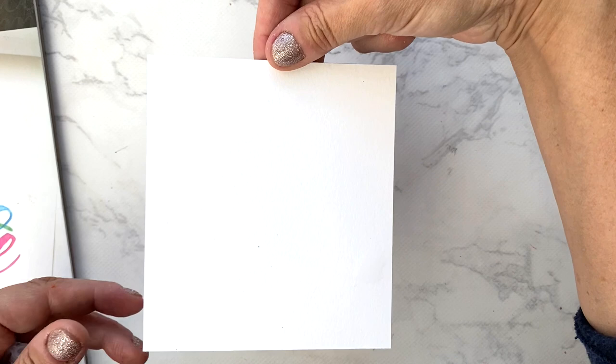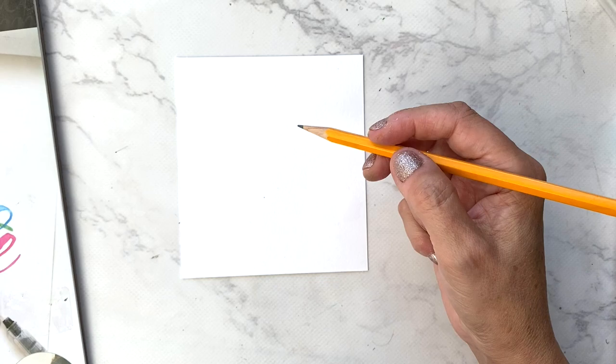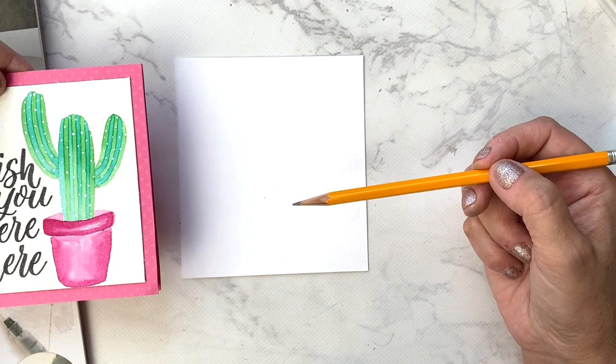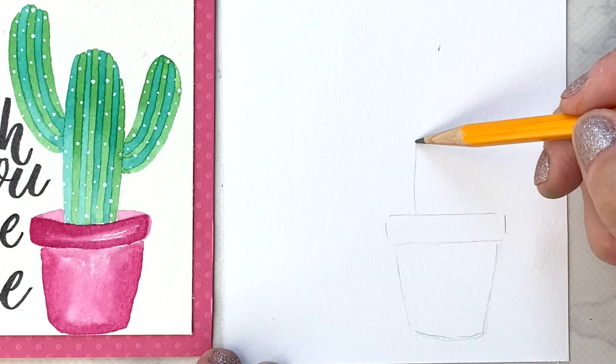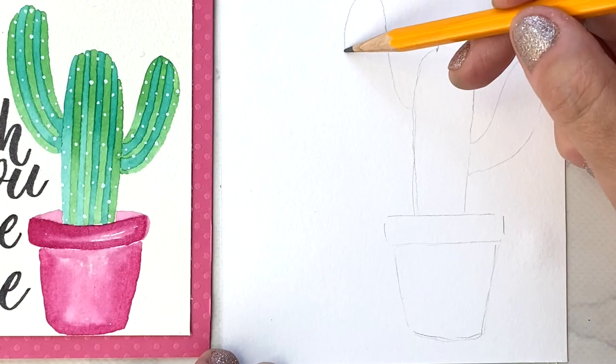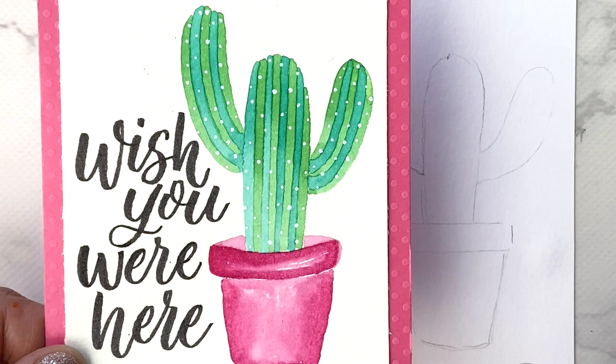This cactus design is super easy. You're going to start with a four-and-a-half by five-inch piece of watercolor paper — you can make it bigger or smaller, it's totally up to you. Take your pencil and sketch the image onto your card, and then we will use our watercolors to paint it.